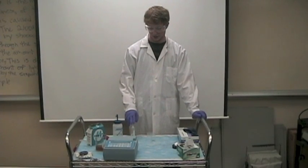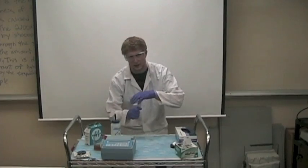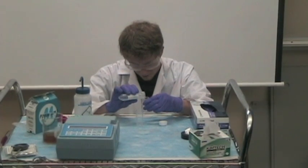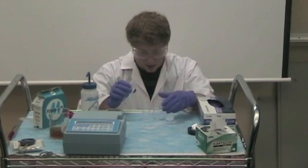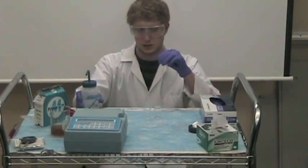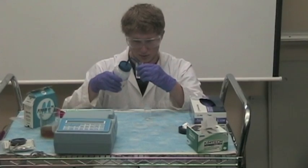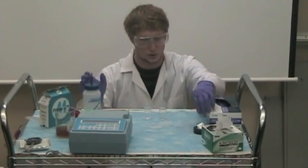Next, we will add our distilled water and sample water to our cuvettes, followed by pillow packets in each one, and covered by parafilm. We'll add the water to 25 milliliters, which will be labeled on the cuvette. After that, we will shake for 3 minutes to speed up the reaction.